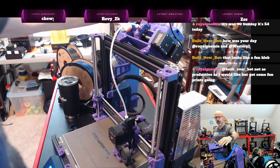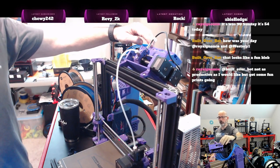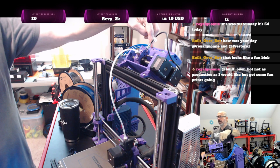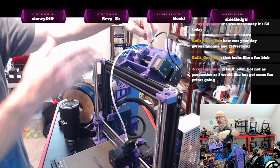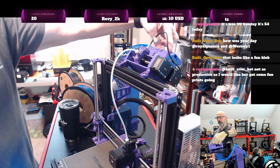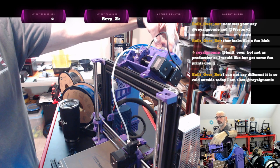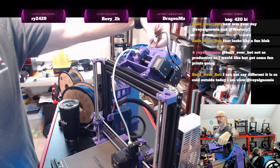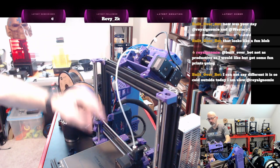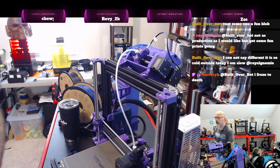There's a secret menu on the MMU unit — there are three buttons: left, middle, and right. You press and hold the middle button down as you're turning on the printer. Once it goes through its boot-up sequence, the first and fifth channel lights will light up, telling you you're in the secret menu. You push the left button, then the middle button, and it does a homing sequence and goes to the first lane, then loads the filament down into the extruder.